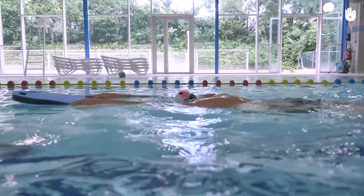To do the torpedo drill, first practice with the float, then without one. Over to you.